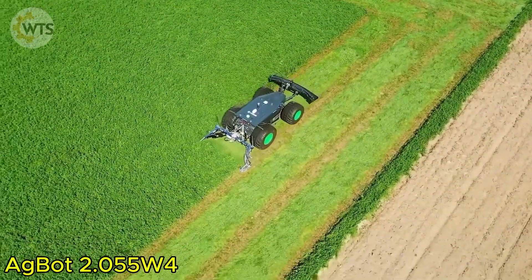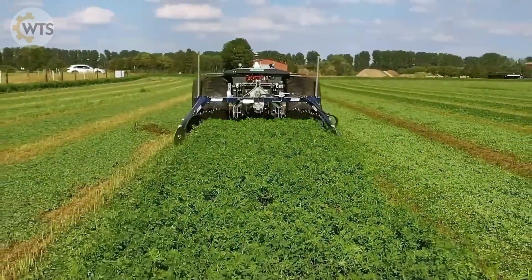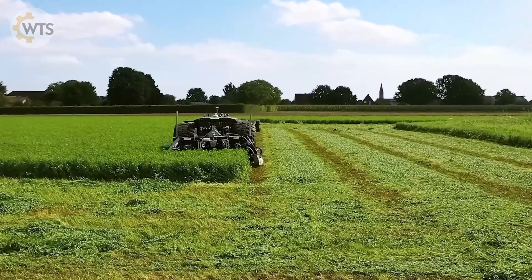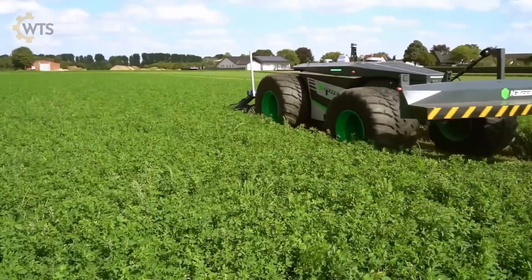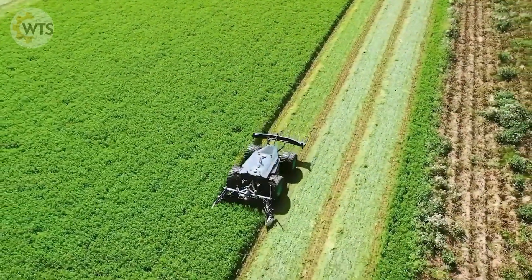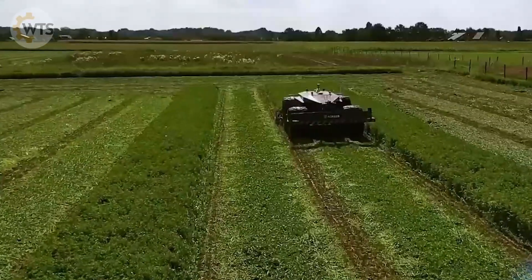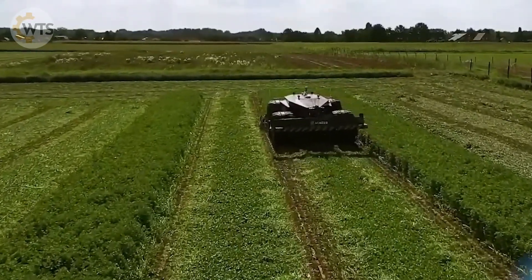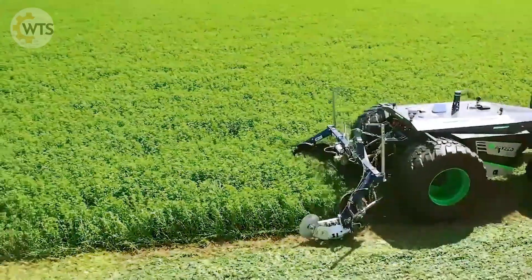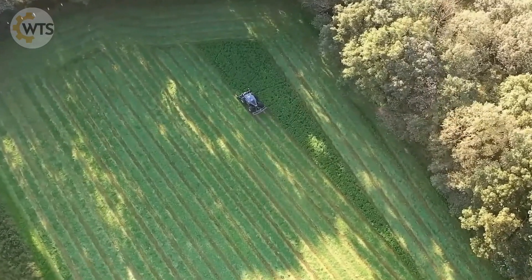The Agbot 2.055W4 is a high-performance automatic lawn mower, equipped with a 75-horsepower, 2.9-liter Doosan four-stroke diesel engine. It can reach a maximum speed of 13 kilometers per hour and uses a powerful pump with a flow rate of up to 85 liters per minute. To ensure safety and efficiency, the front of the Agbot is integrated with a laser scanning system and ultrasonic sensors, which help detect and avoid obstacles such as rocks or forgotten tools.